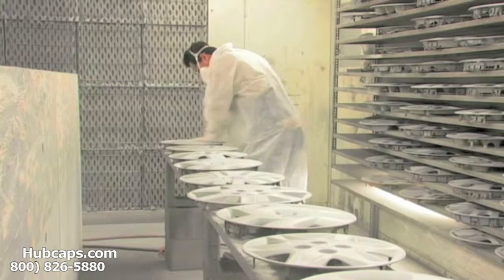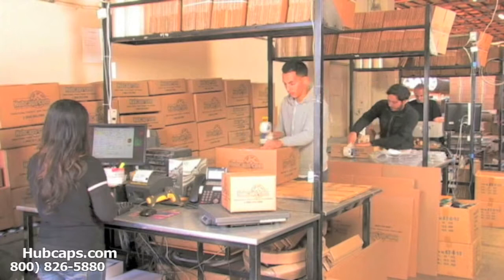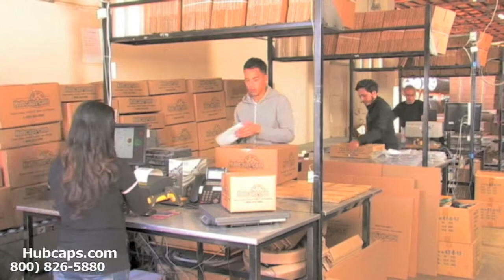Depending on where you live, what you have ordered, and whether the item is ready to be shipped or not, it will usually take 4-5 business days after the order is placed — possibly even sooner.